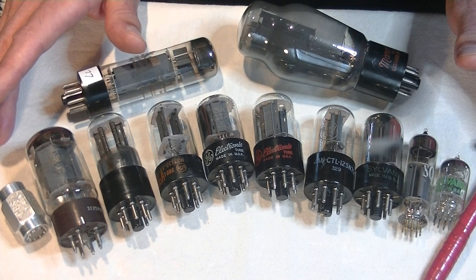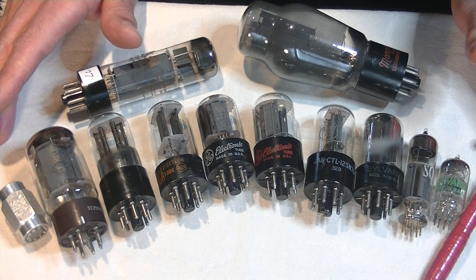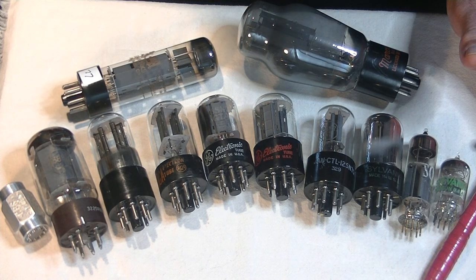To understand getters, we need to go back to the beginning when a tube is nearing completion. A near perfect vacuum needs to be established. To do this, the tube is connected to a vacuum pump at one end or the other through a small glass tube. The little tips or pips we see on the finished tube is that opening closed off with molten glass.